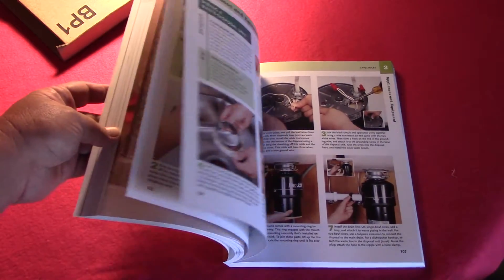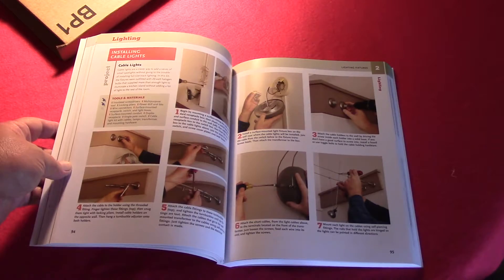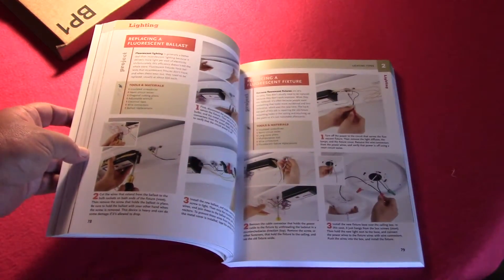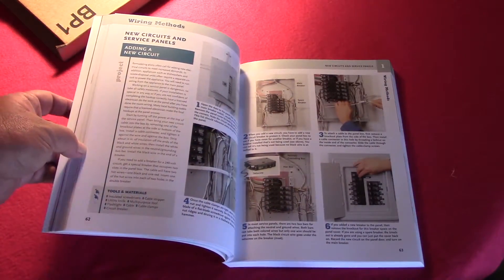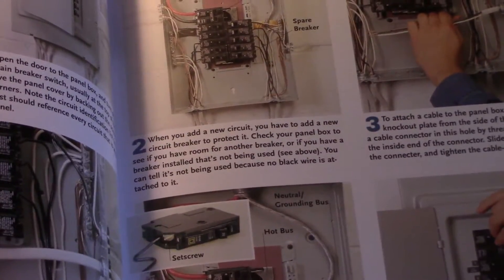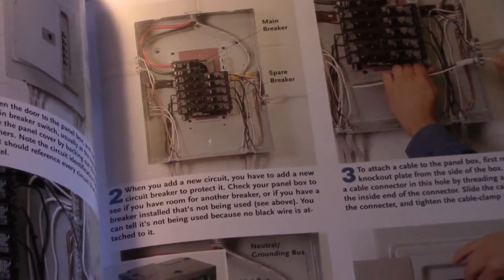I was so impressed with how easy this book is to work out of. It has the latest NEC codes to make sure that you're doing it safely — all in wiring, the service panel and up. I mean, it's just very detailed. The pictures are great, too.